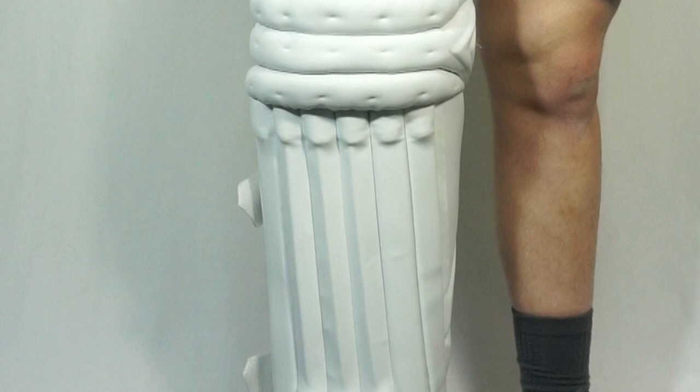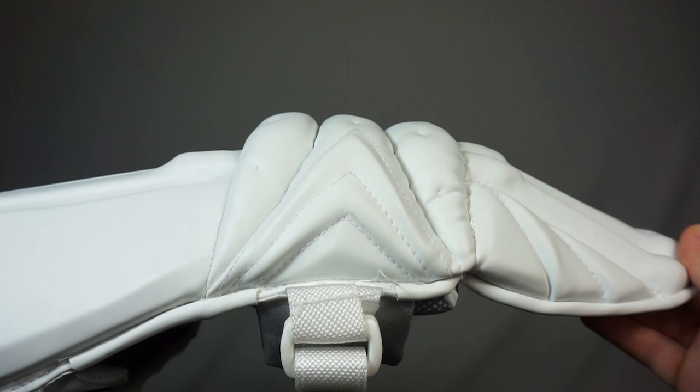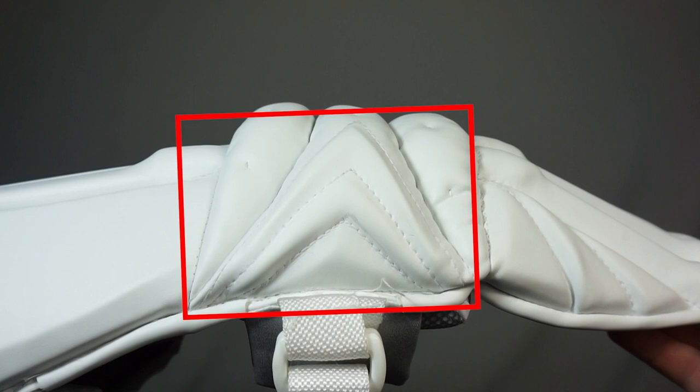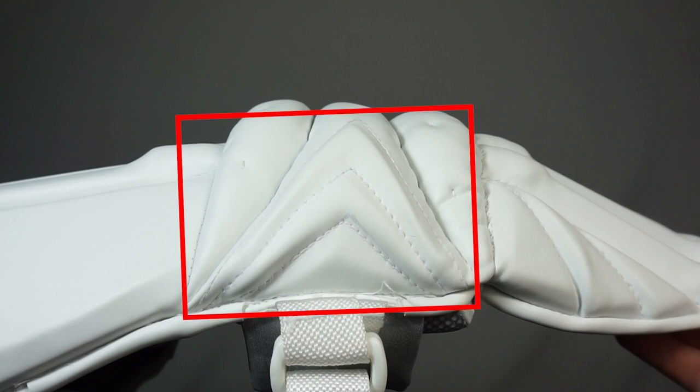As you can see here the knee roll is packed full of additional soft foam to provide added strength and support while also preventing excessive wear when you're diving. We've also got reinforced PU on either side of the knee roll to help maintain structural integrity of the pads while also preventing the top hat from collapsing forwards.